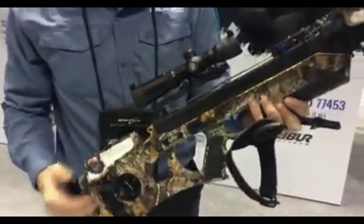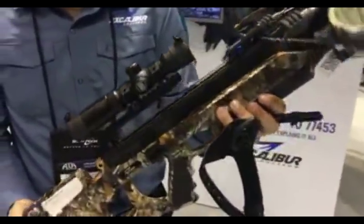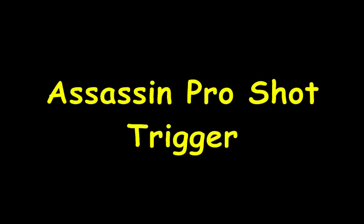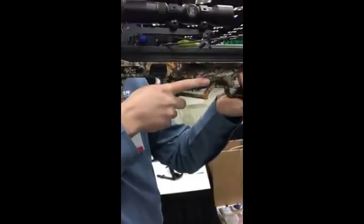So this is the new Assassin 360 — 360 feet per second. It's going to be available real soon. This is the pro shot trigger and the Excalibur Assassin.